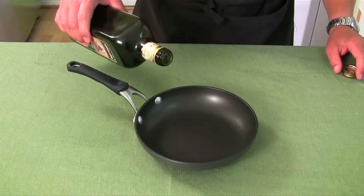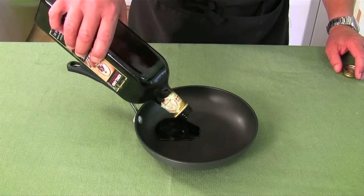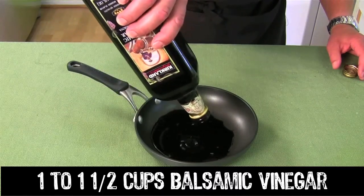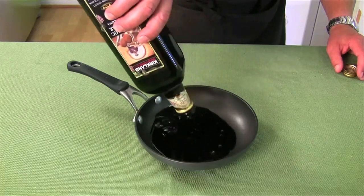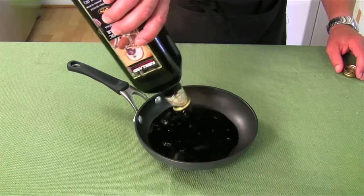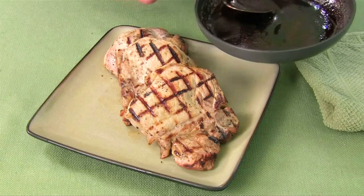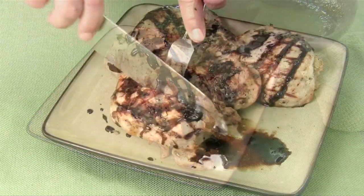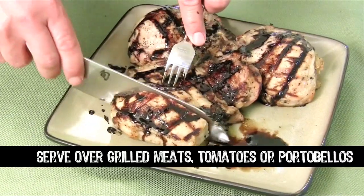I like to finish off my pork chops with a balsamic vinegar reduction. I'm going to fill up this pan about a third of the way with the vinegar and put it on the stove, let it boil off and it's going to thicken up like a syrup. Then just drizzle a little bit of that onto the pork and we're ready to eat.